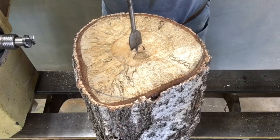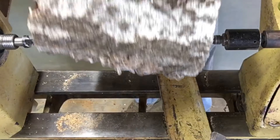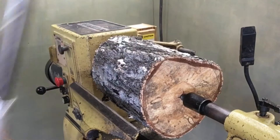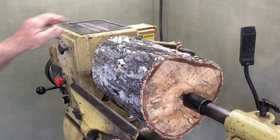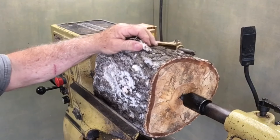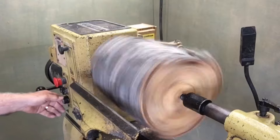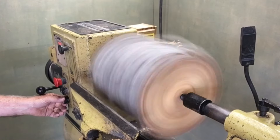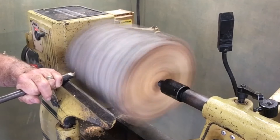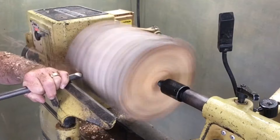I'm starting off with a three-quarter inch Carter and Son bowl gouge. I got a lot of mushrooms — this thing's really funky. I've got my air shield on, so I won't be able to talk while I'm doing that. This is the roughing-out section, which just means a lot of wood needs to be removed to get to basic round and then kind of work on the shape.